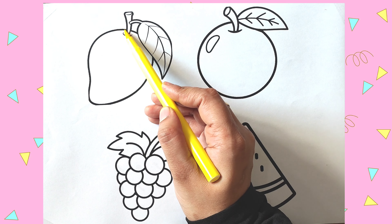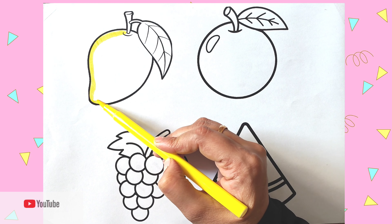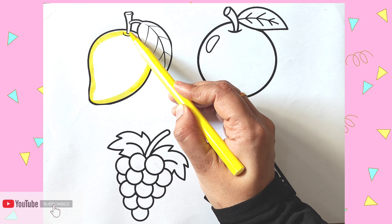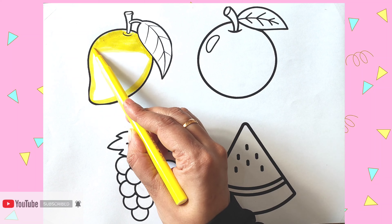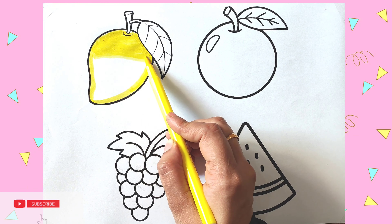First, I am coloring in mango. I am coloring yellow color in mango. Yellow mango. Mango is the king of the fruits. It's very delicious.